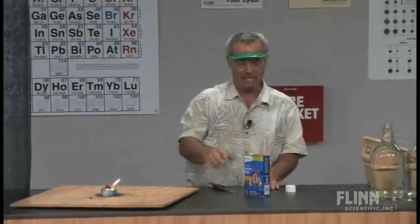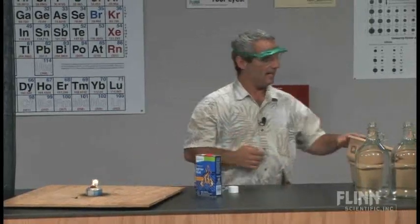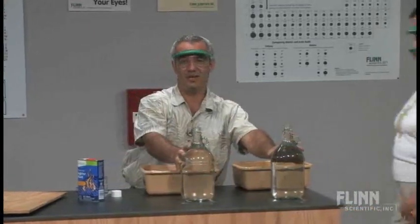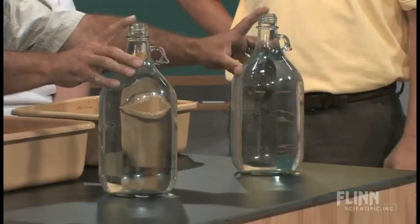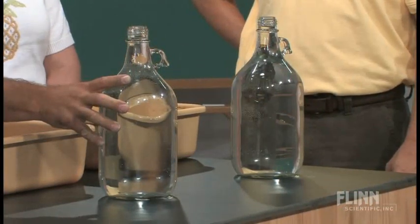Completely unrelated — but a nice little follow-up — is this activity, and I've got a couple of volunteers to help me. These are two acid bottles; they've been rinsed out but are completely filled with tap water, and they're going to have a little race to see who can empty the bottle the fastest.